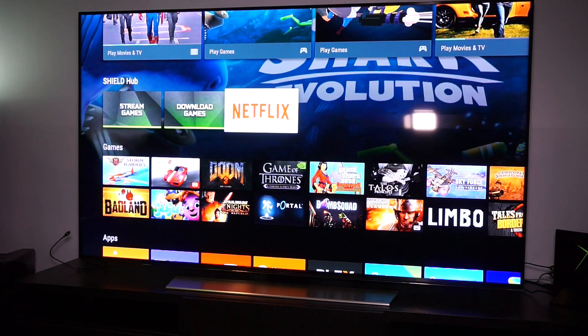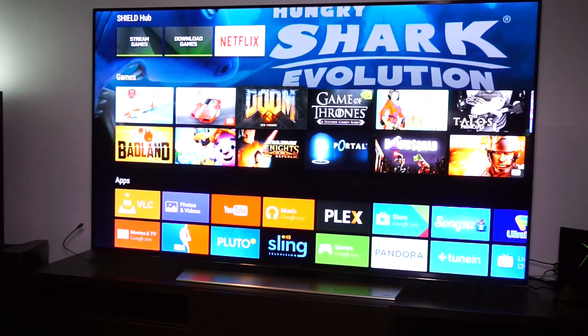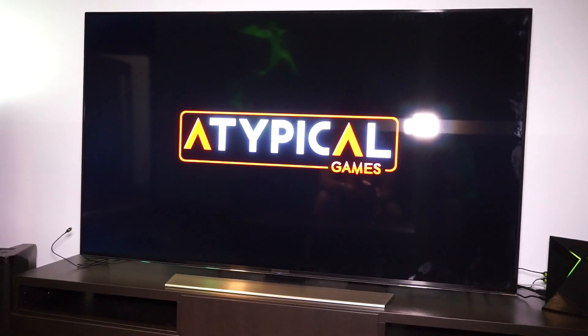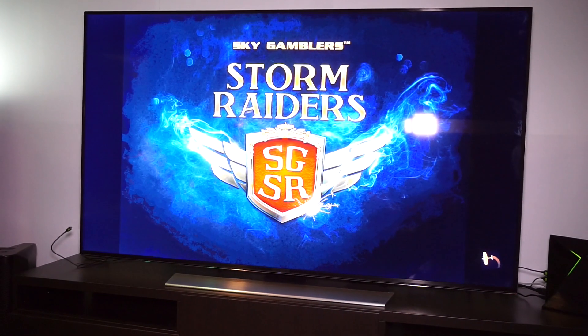Of course you also have games — that's why you get this beautiful controller. Let's play some games and start with Storm Raiders, because I think it looks really stunning. The games are not 4K, although the Tegra X1 processor is really fast.